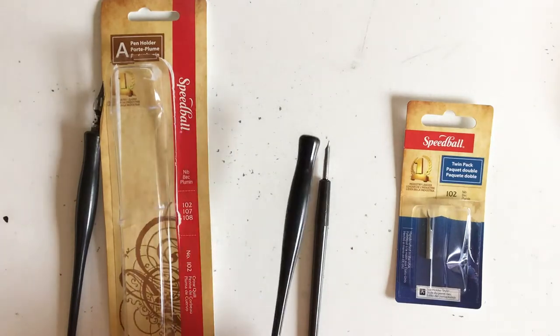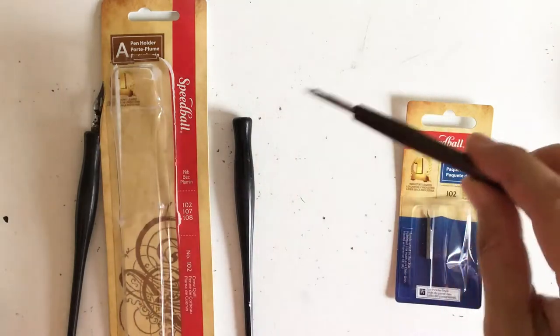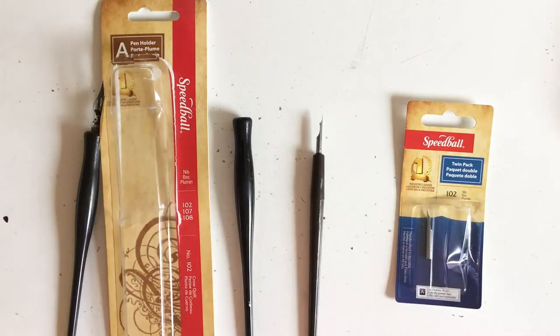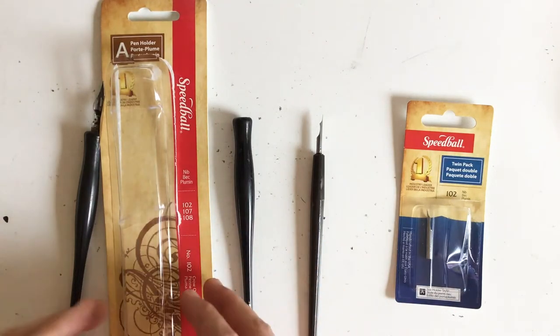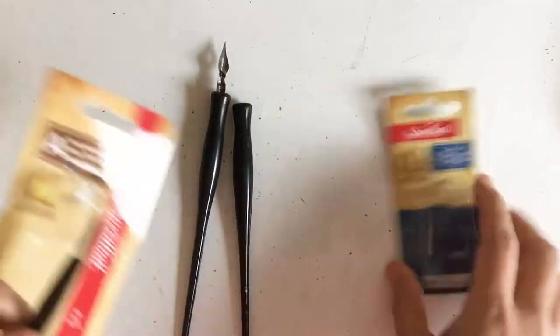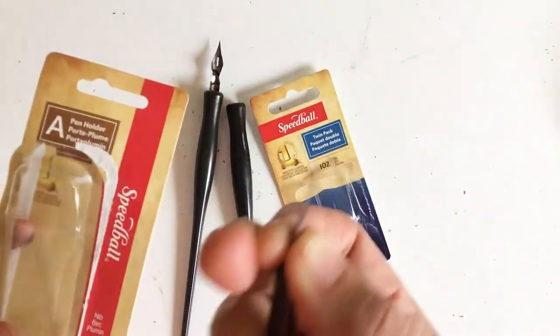I happened to buy Speedball when I went to the art supply store. I had been watching some videos and people are using these really fine tip nibs. So here's a little tip to be aware of if you start venturing into hand lettering, calligraphy, or pen and ink drawings: this handle came in this packaging, but they don't come with a nib — you have to buy the nibs separately.